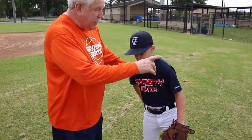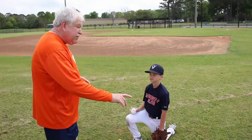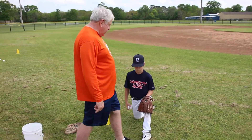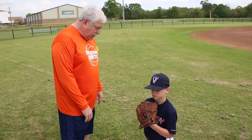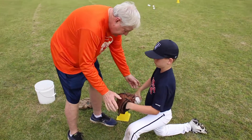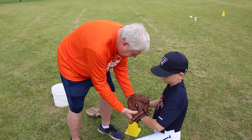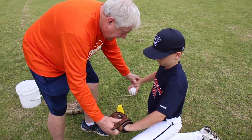Get down on one knee for me — one knee drill facing this way. Put your hands together. When you throw, I want you to break your hands out of the bottom of your glove. Put your thumbs together and bring your elbows up. So it's thumbs together, break the egg out of the bottom of your glove, elbows up.